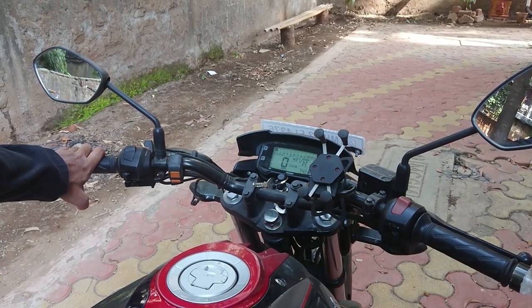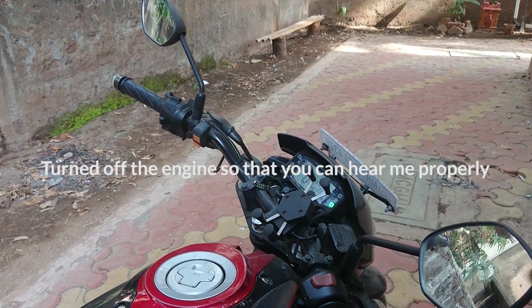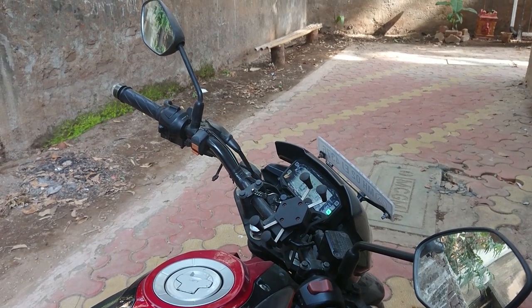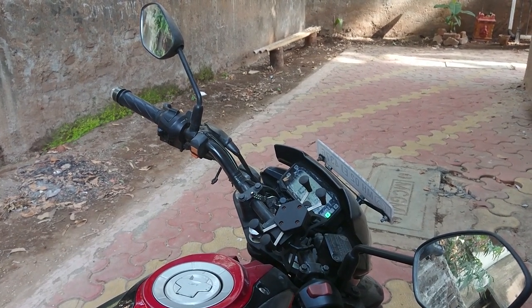You should start your bike a minimum of every three days. If you don't do it, it can take a much longer time to start when you finally do try to start it. So make sure you start your bike at least every three days.